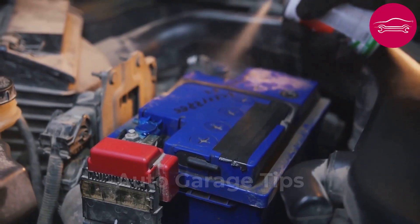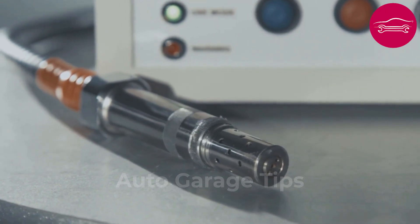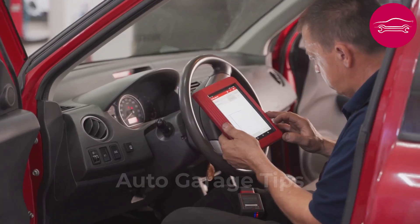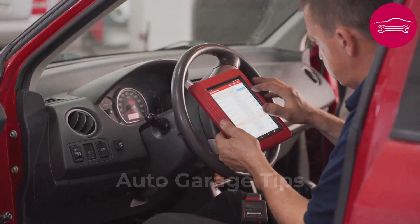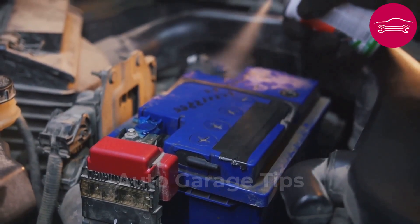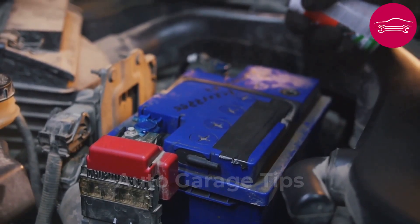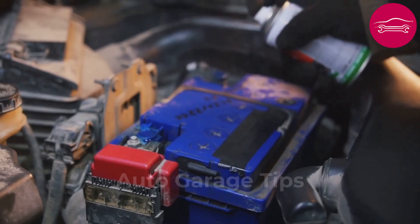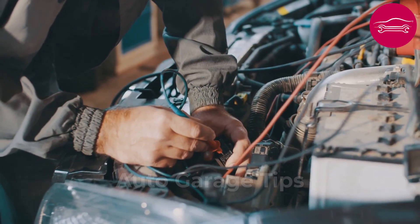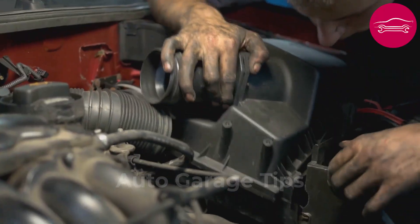Number 7: Spray contact cleaner on all visible electrical connectors in the engine compartment. Humidity and dust infiltrate electrical sockets and create microscopic parasitic resistances that disturb computer operation and generate phantom error codes. Contact cleaner dissolves these impurities without damaging sensitive electronic components. Disconnect each connector one by one and spray the product generously on male and female contacts. Let it act for a few seconds, then reconnect firmly ensuring proper fitting and locking. This works particularly well on airflow, temperature, or throttle position sensor connectors.